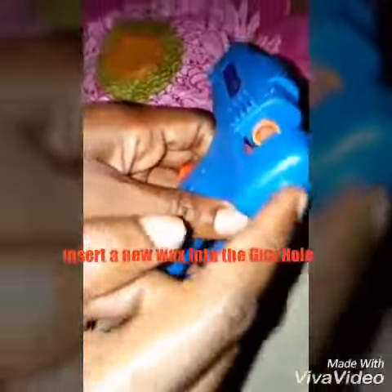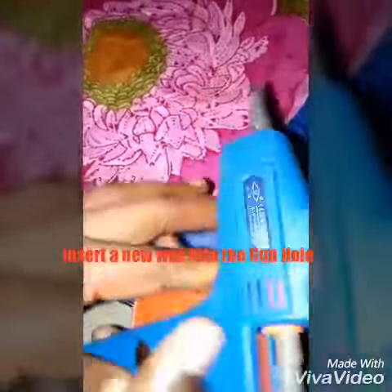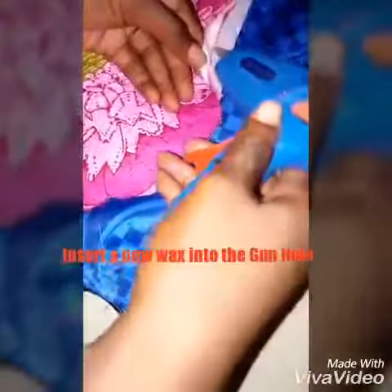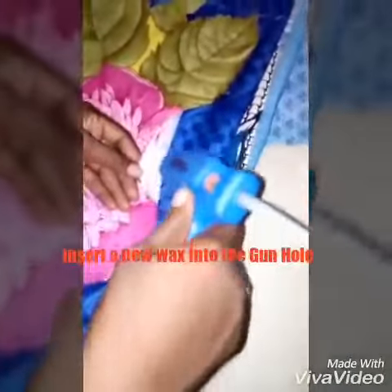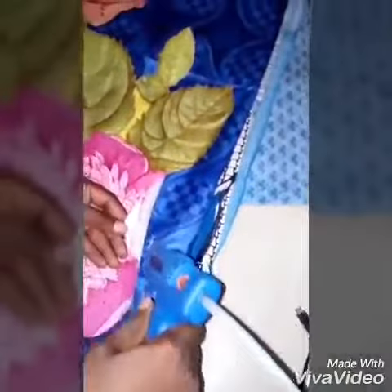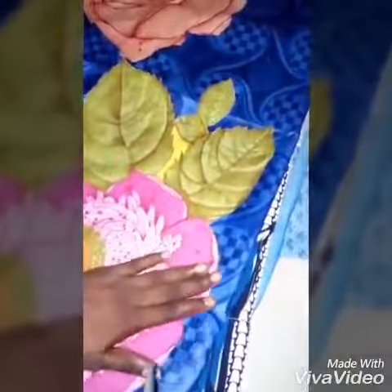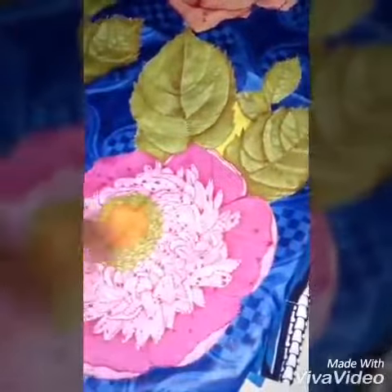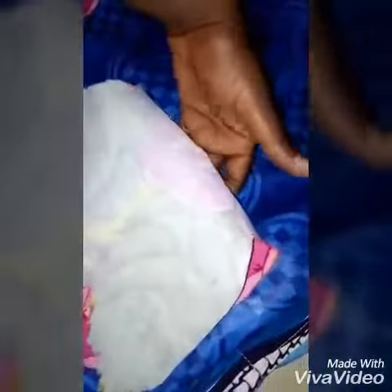I'll do that for all of the patches around until I achieve it properly. As you can see, I've done this side already — it can't open again. So I have to do all of these as well, and do the same thing for all of the patches round the garment to change it completely, concentrating on the edges like the other styles.